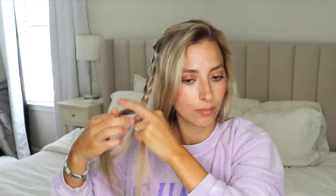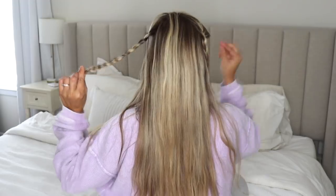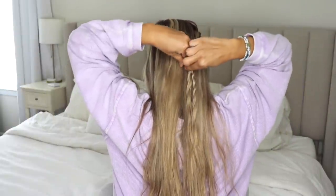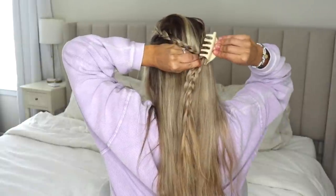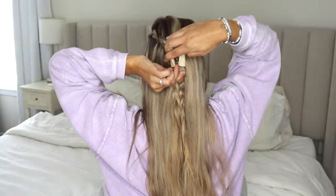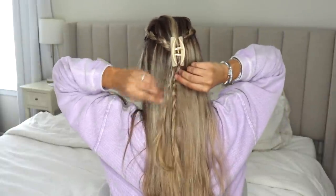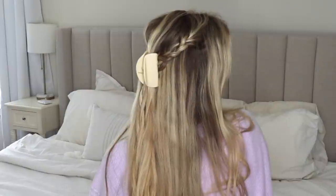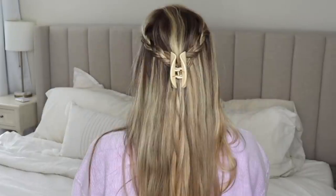Last but certainly not least, take a section of hair from each side and do a regular three-strand braid on each. Hold one with your mouth while you braid the other side, then bring those two braids around to the back, pinch them all the way up to your head, and place your clip right over those two sections. If you braided it down like me, just unravel it. This one is probably my favorite — very wearable and very easy to achieve.